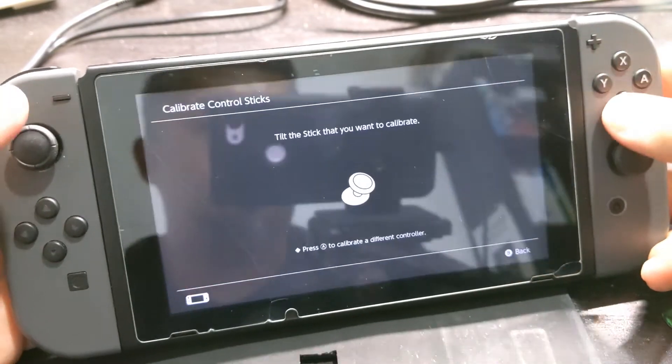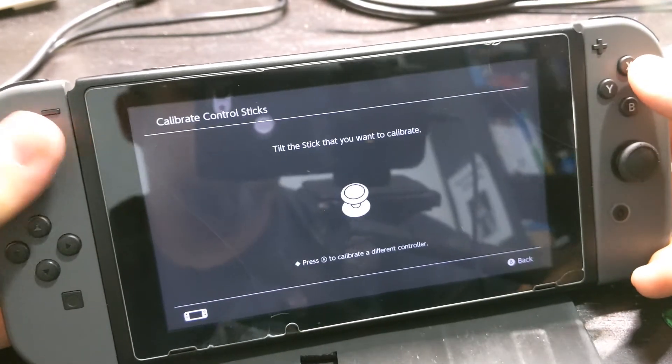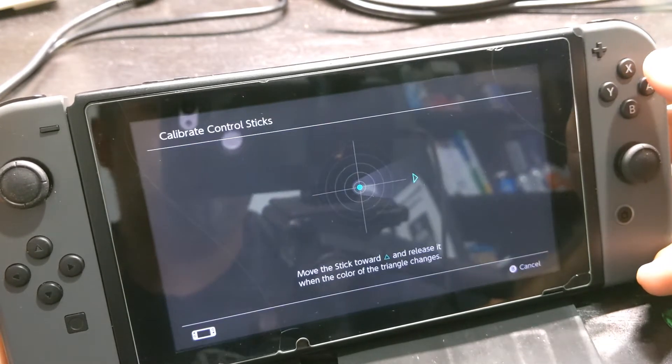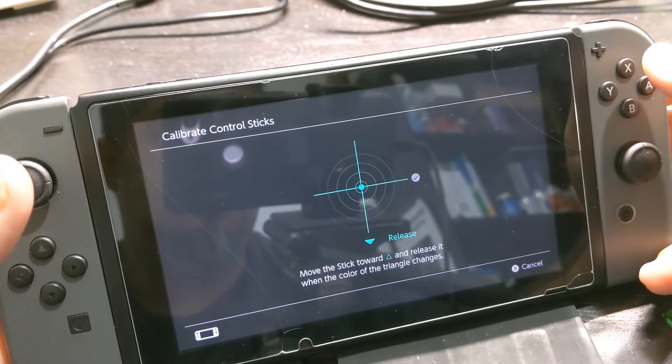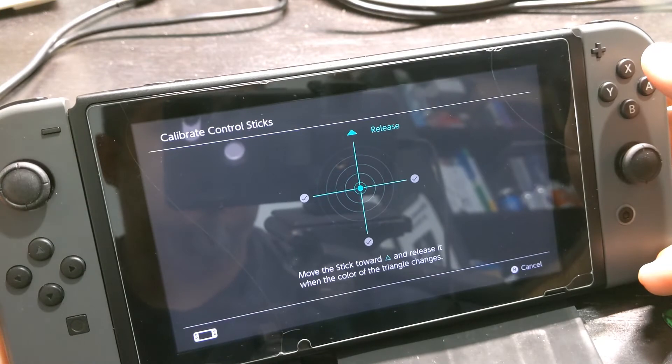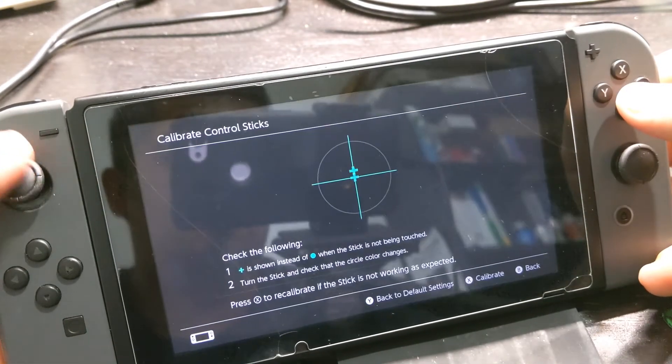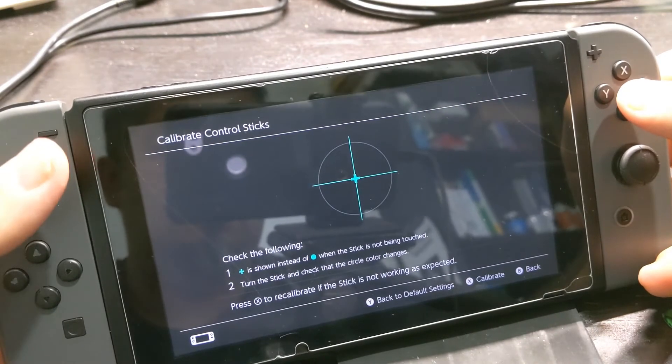The last thing you need to do is calibrate the new joystick — click the button to calibrate it, then test it. It's good.